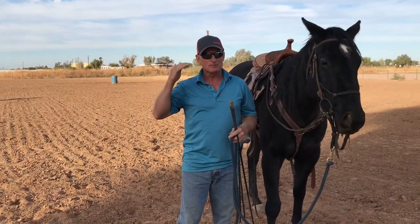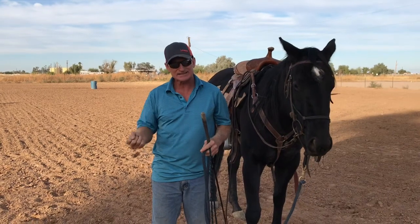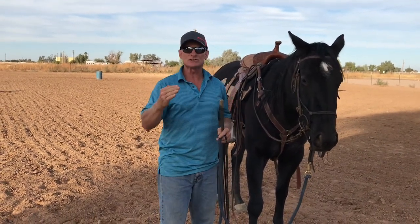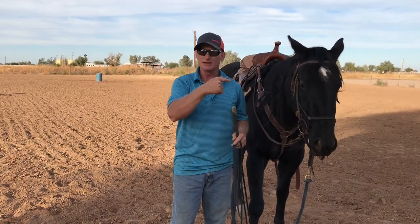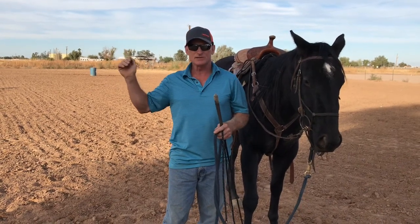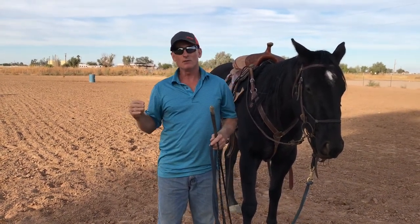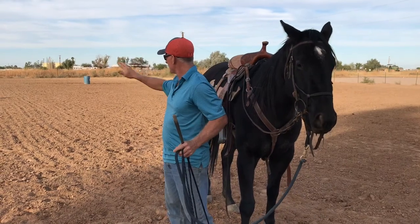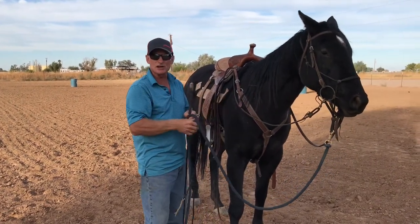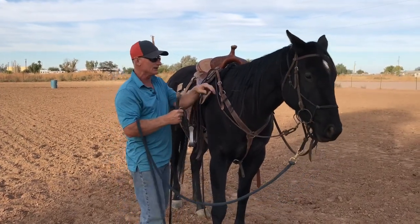I go on the weekends and harden them up trying to win money, then during the week I come back and try to bring them back to that seven again. Each horse is different — I had a horse one time that only got to be a four, that's as soft as I could get her. Negative 10 being hard, zero in the middle, positive 10 really soft — this horse only got to a four. When I'd go try and win something on the weekend she'd get to a two, I'd bring her back to a four, maybe get to a six, and she'd fall back to a four again. That feel is what I'm building out there.